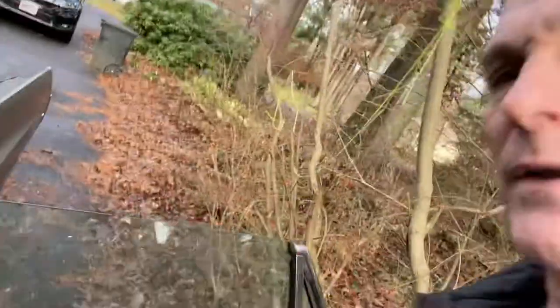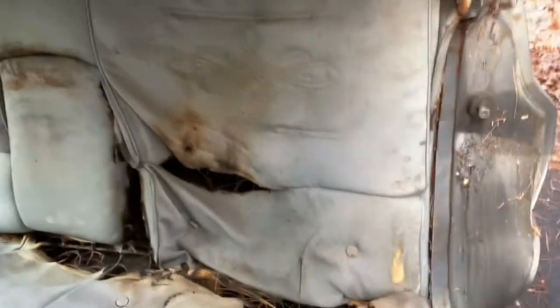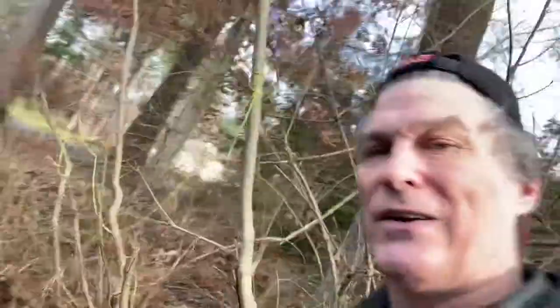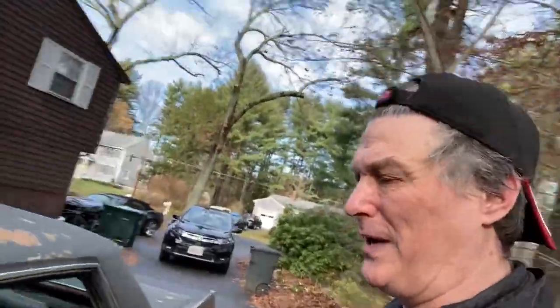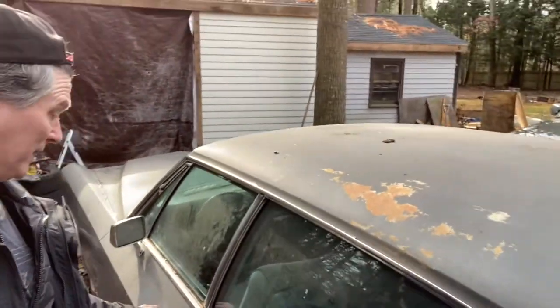If you watched my other video where I did a sort of walk around with a bunch of the cars out here, I talked about how the backseat was pretty bad. Well, it's pretty bad — pretty screwed up. That's fire damage. I'm just waving the camera around inside the car.